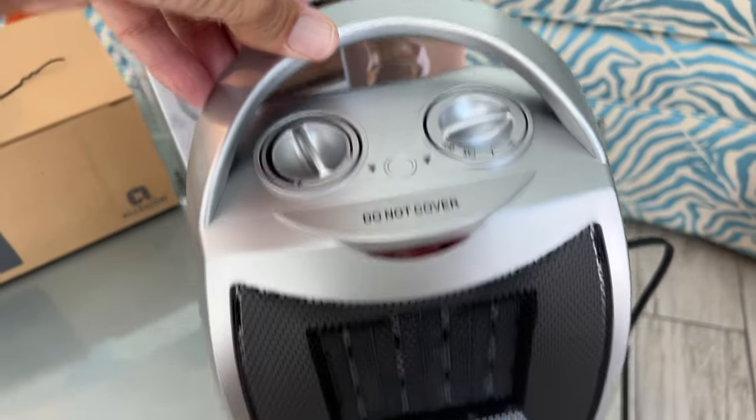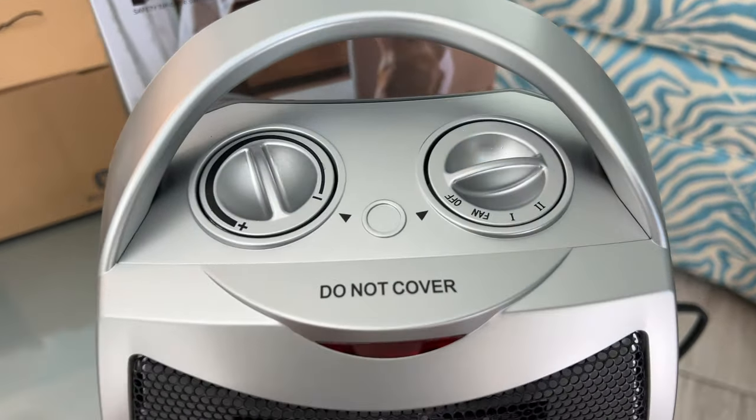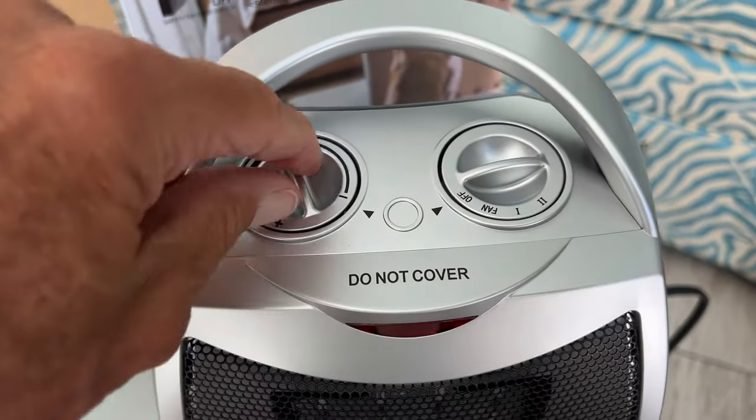Don't use extension cords and try to use a dedicated plug. If you like this video, subscribe to my channel and check out my other awesome videos where I show you how to use stuff like this.